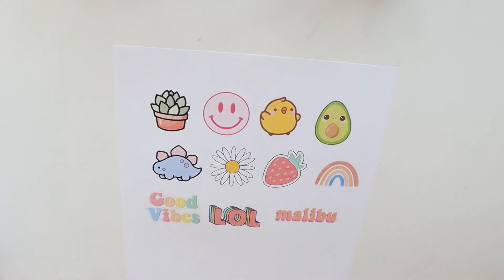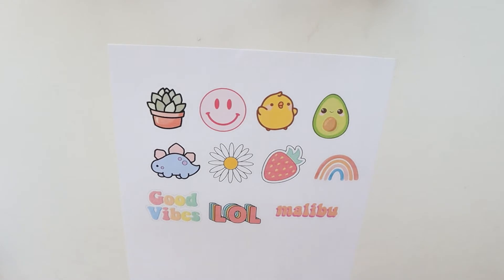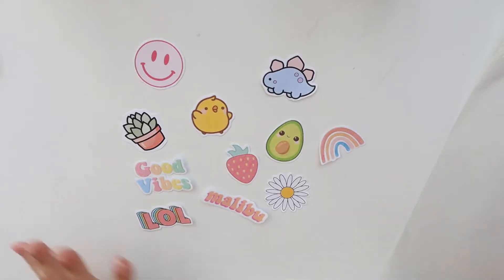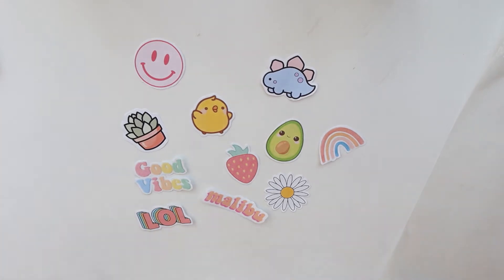Okay guys, so the first thing you're going to want to do is, once you have all of your pictures, go ahead and cut them out. Now once you have all of your stickers cut out they should look something like this — obviously you're probably going to have different stickers than me.